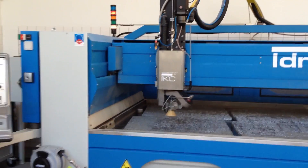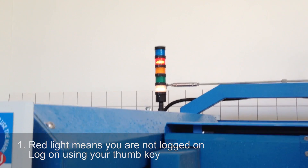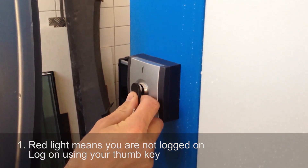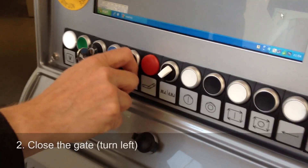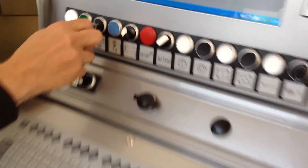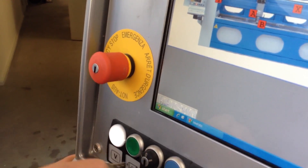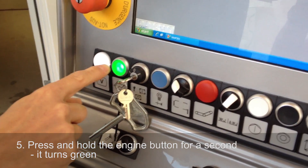Now for starting up the waterjet. Lock on using your thumb key. Close the gate. Release the emergency stop using the key. Turn the key to position 2. Press and hold the engine button for a second — it turns green.